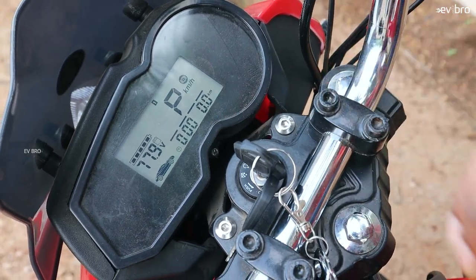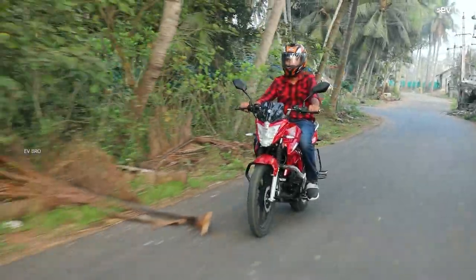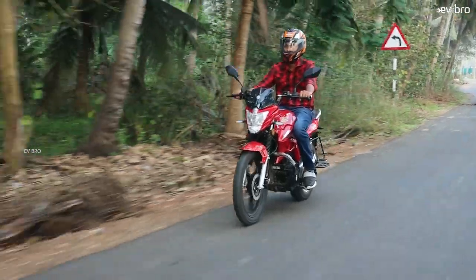I've been using this electric bike for more than five days. Based on that experience, I'm sharing my positives and areas for improvement regarding the Evitrix Rise electric bike.